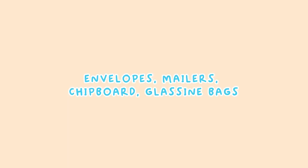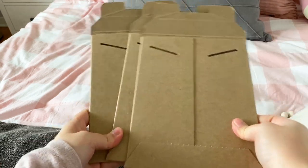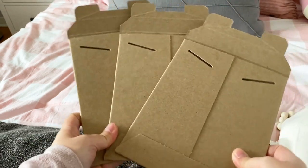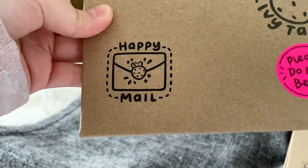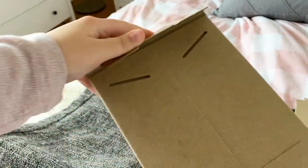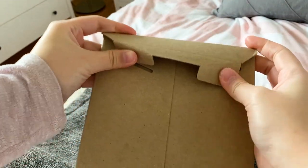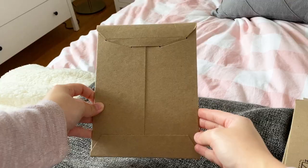First, in terms of mailers and envelopes, I use two different kinds. The first kind is a flat mailer that I got from Uline. I use these mainly for prints and other things that I need to make sure stay super flat. Usually my regular envelopes don't fit my prints because they're a little too big, so these are perfect. They come in a huge pack.